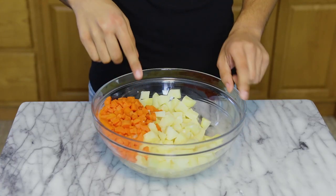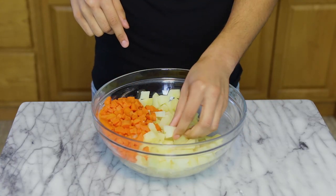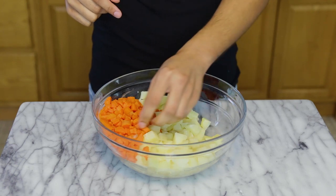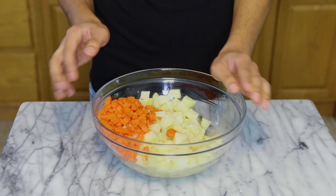The first thing I did was boil my potatoes and carrots for 20 to 25 minutes until they were nice and tender. After that I removed them, drained them, and allowed them to cool completely.